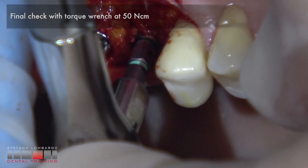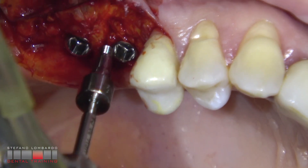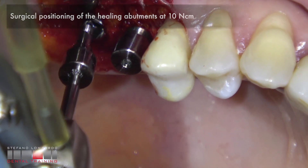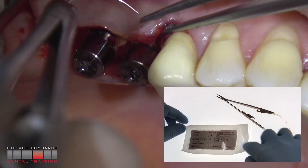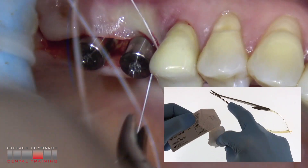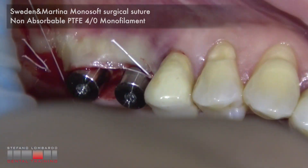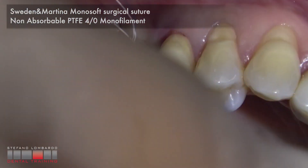Final check with torque wrench at 50 Ncm. Surgical positioning of the healing abutments at 10 Ncm. Closure of the surgical flaps with Sweden and Martina Monosoft surgical suture — non-absorbable PTFE 4.0 monofilament.